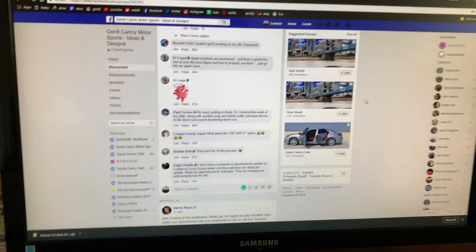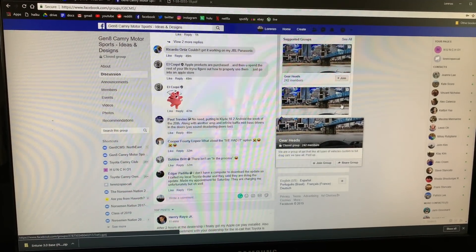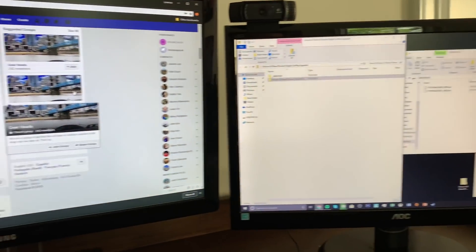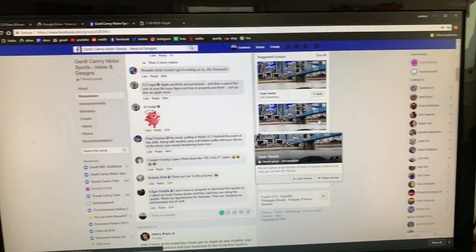I'm not saying go ahead and do this, but I'll put the link. All you need to do is install it onto your computer. It works better on a Windows — trust me when I say that. Most stuff works better on a Windows computer.